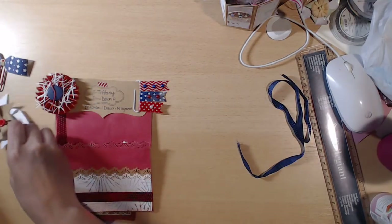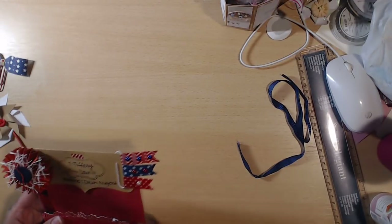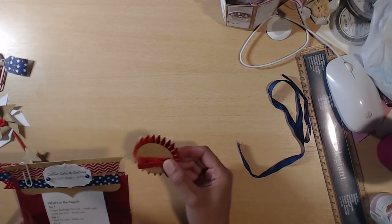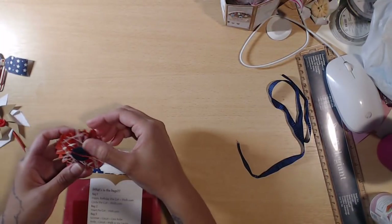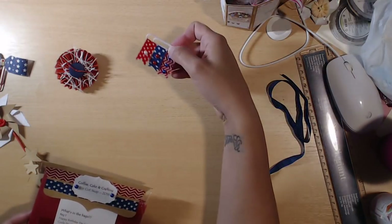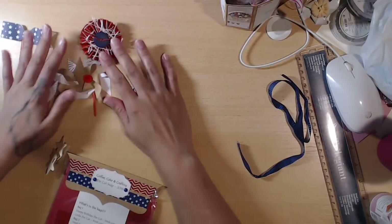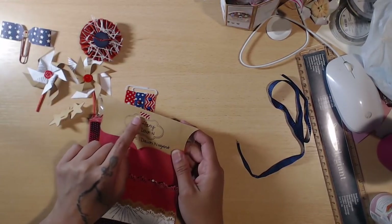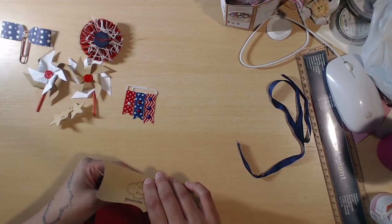She wrote in there that it was supposed to be a loaded envelope but it didn't fit with the bags, so she had to adjust. There's a paper clip, and a paper clip banner — wow, you can use everything! That's really cool — great way to incorporate handmade goodies. And this one is covering a staple — I just thought it was washi tape until I was digging in it.